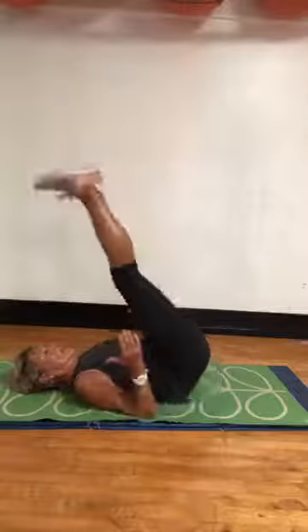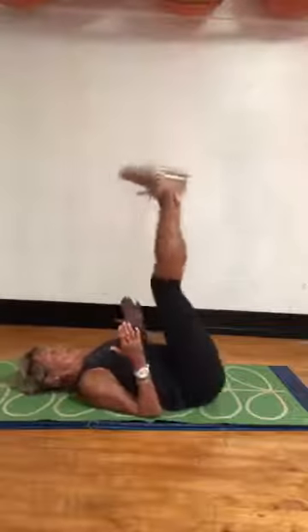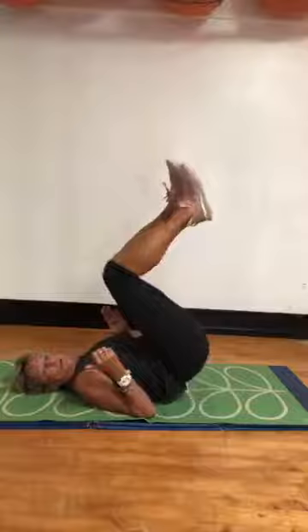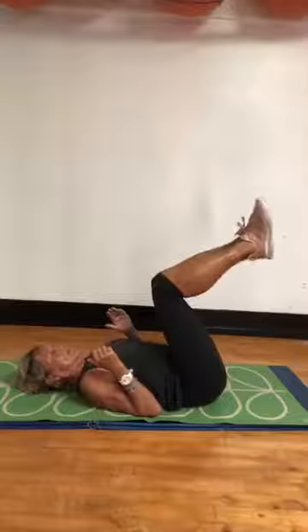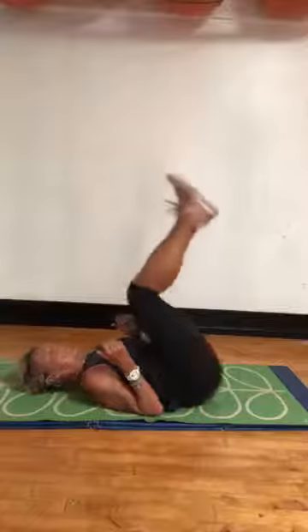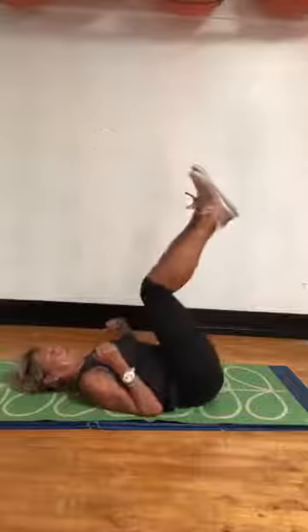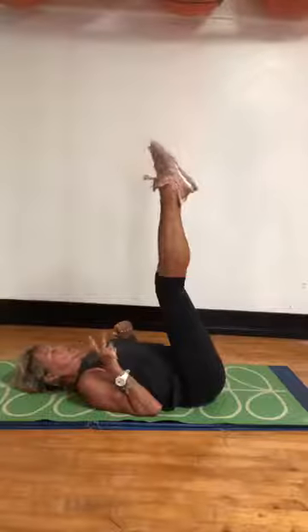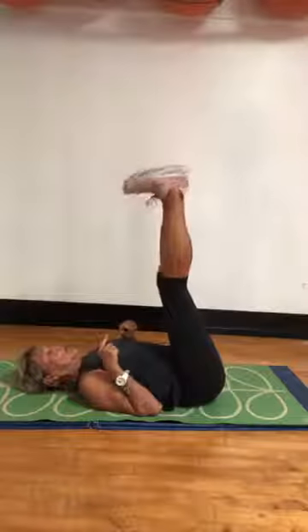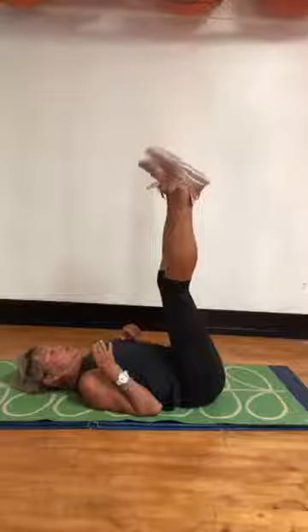Legs up, elbows in. Lift your hips — get them up there. Lift. Or maybe you're focusing on your knees — whatever position, get that butt off the floor. Eight, seven, six, five, four, three, two, one. Here — point and flex. Yes. Two more. Circle your feet. Nice. Four, three, two, and one.